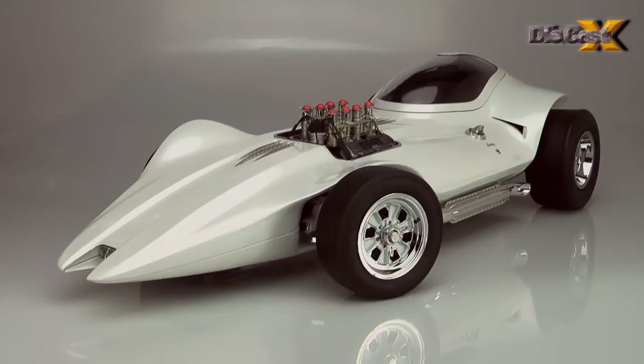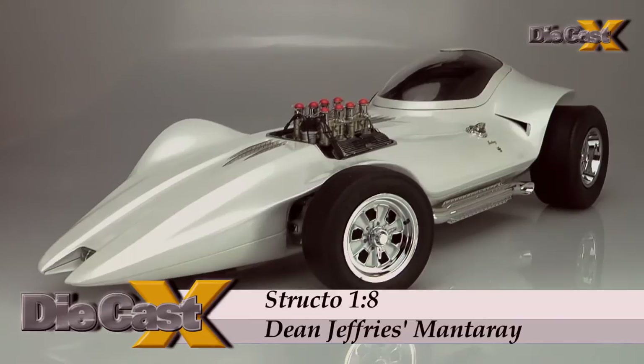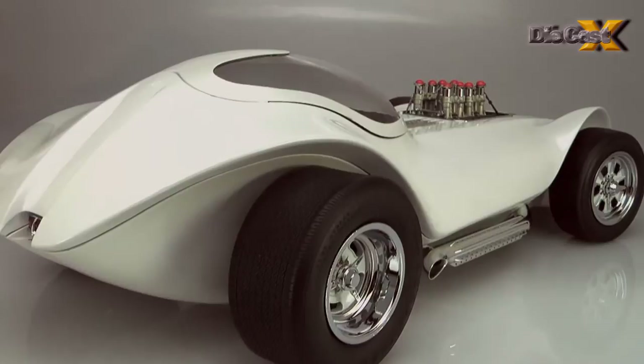Structo's one-eighth scale Manta Ray is a prize for sure, and the giant model is mind-bending in its shape, size, and weight. The car's asymmetrical profile sweeps under a seemingly scale-correct, clear-coated pearl flake that emits micro rainbows of color under the lights.